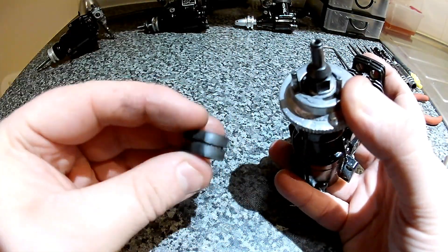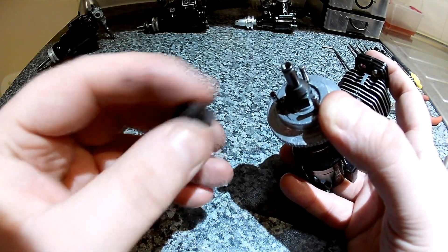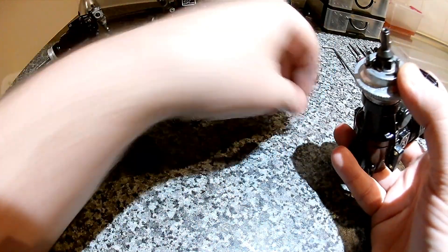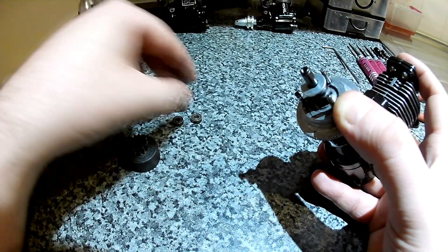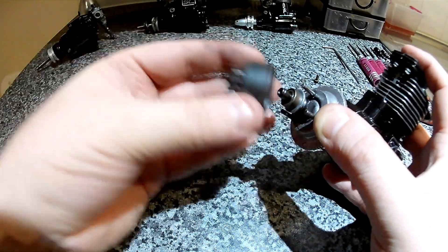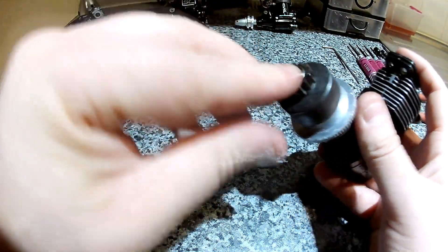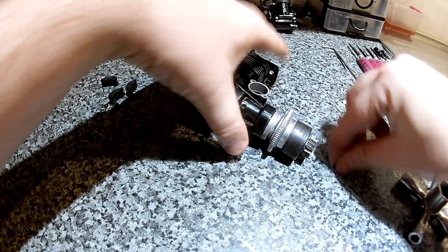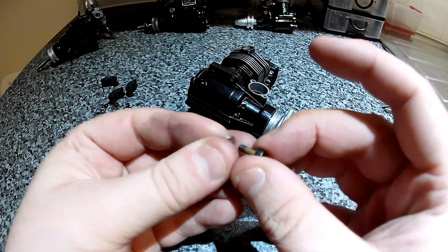I'm not going to show you how to install clutch shoes, because they are a pain in the ass. But if you're watching this video, you probably already know how to do that. You're going to need a spacer — it depends what clutch belt you're using, but I do need a spacer — and then the first clutch belt bearing, clutch belt, clutch belt bearing, clutch belt, and then a washer and a bolt to stop it all coming off.